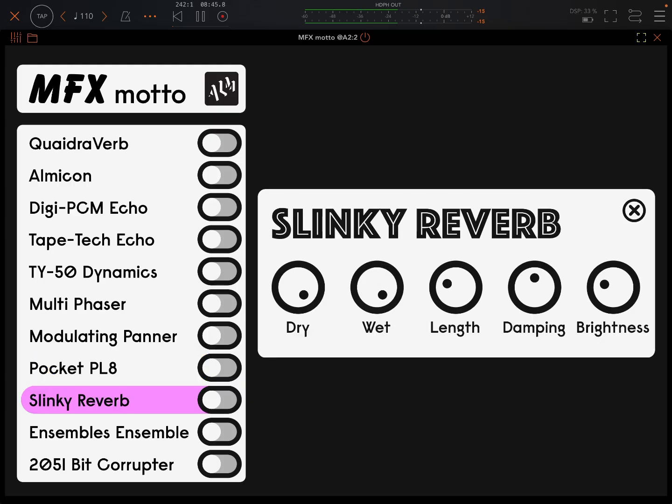Slinky reverb — this sounds brilliant. This length control is really fun to play with. I love that. And we arguably haven't even got to the best one yet. Quite nice to play around with length and dampness at the same time. Really fun, this.